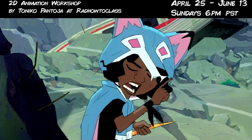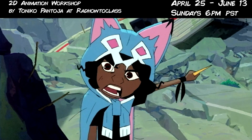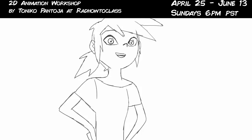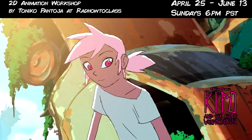Hey guys, it's Riku Pantoa and today I'd like to make an announcement that I am teaching a 2D animation class — more like a workshop — under the Rad How To School. You might be wondering what kind of class or workshop am I teaching and how is it different from my 2D animation video course?